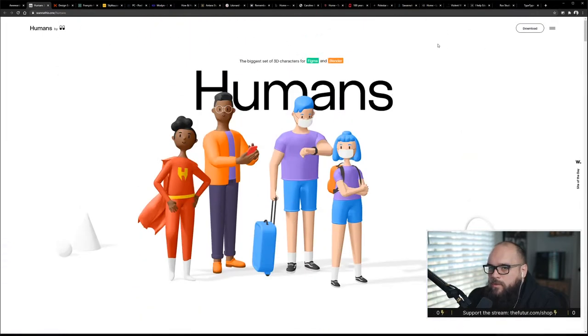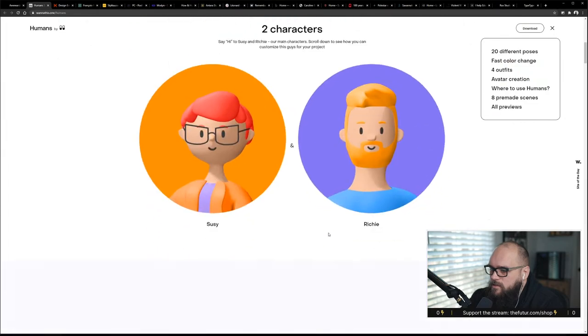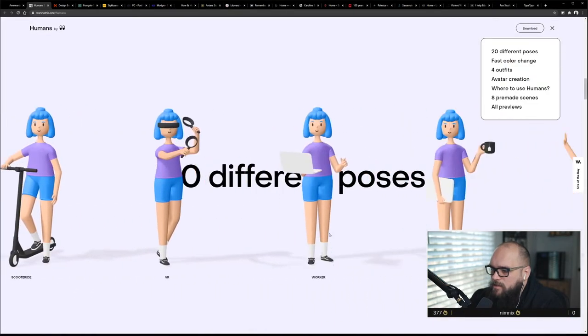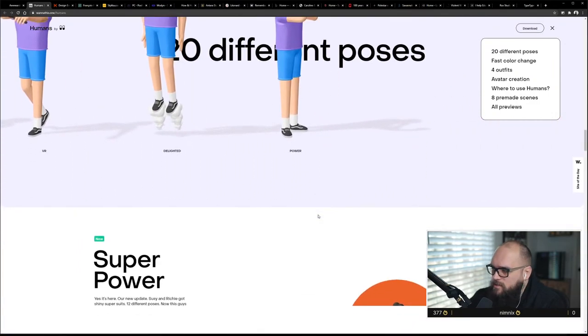Alright, let's look at Humans — they've just got a dropdown system, super simple, not really what I'm looking for. About links — they have links. There's some side-scrolling scroll jacking there.